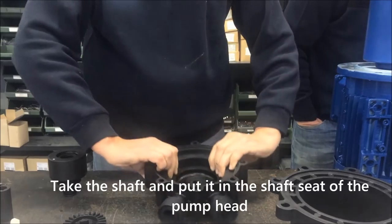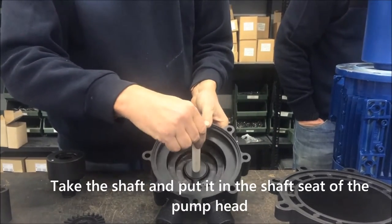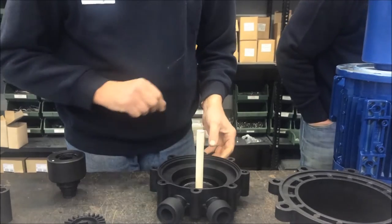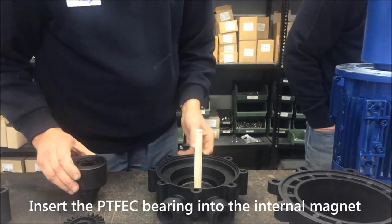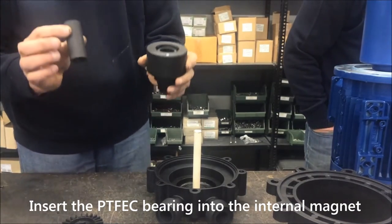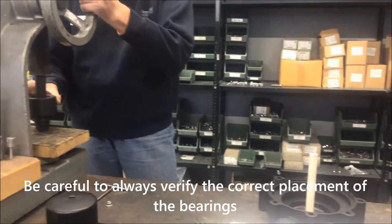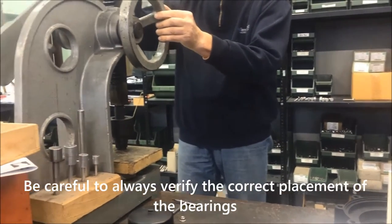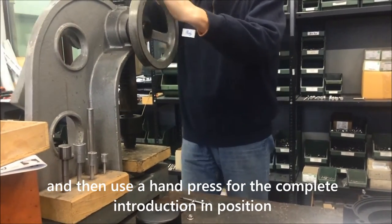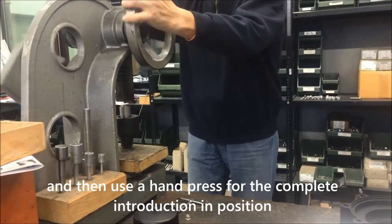Take the shaft and put it in the shaft seat of the pump head. Insert the PT-FEC bearing into the internal magnet. Be careful to always verify the correct placement of the bearings, and then use a hand press for the complete introduction into position.